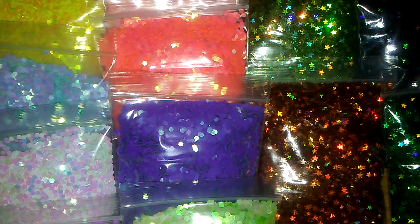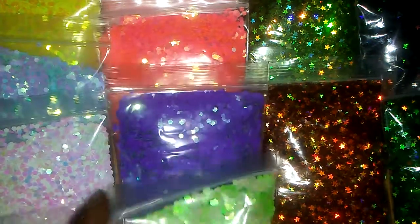So with that being said, I'm just going to go ahead and start off with this glitter porn. Let's get started.